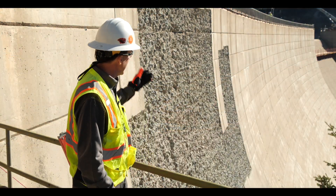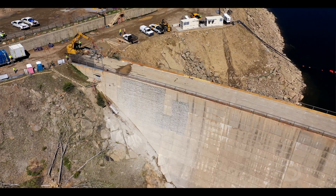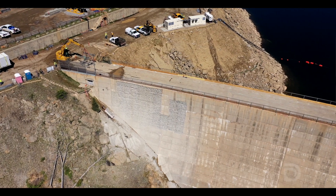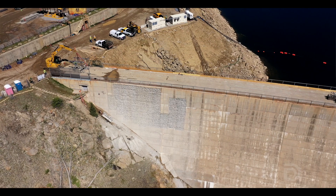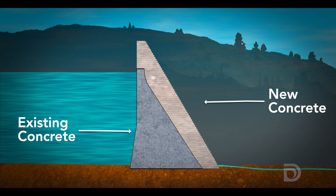Today behind me you'll see the start of hydro demolition work on the dam. We're standing in front of the right abutment, with access to one of the galleries that goes through the dam. This demolition is what we're doing to prepare the surface of the dam for the new concrete that will be placed against it as we raise this dam to its new height.